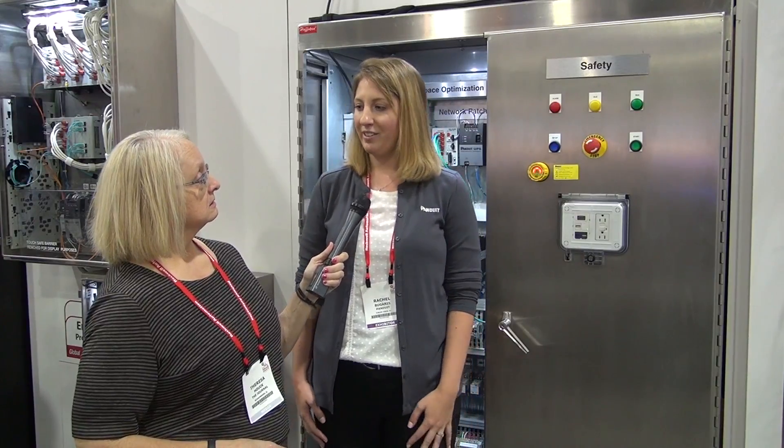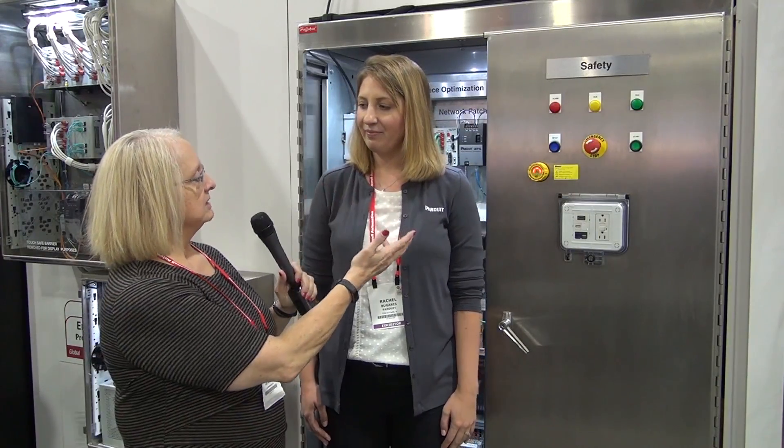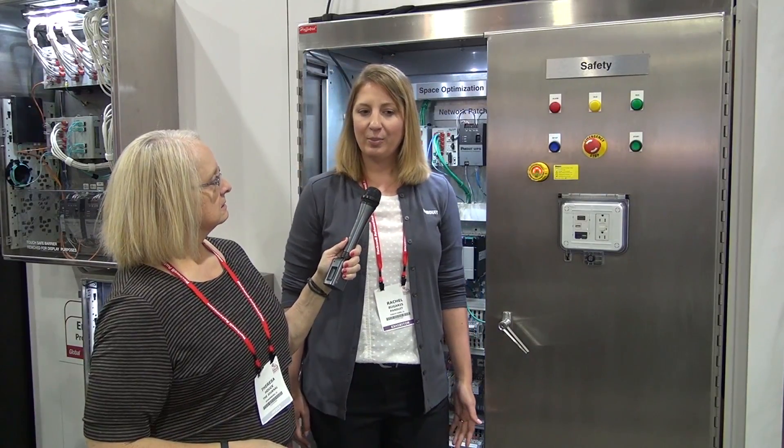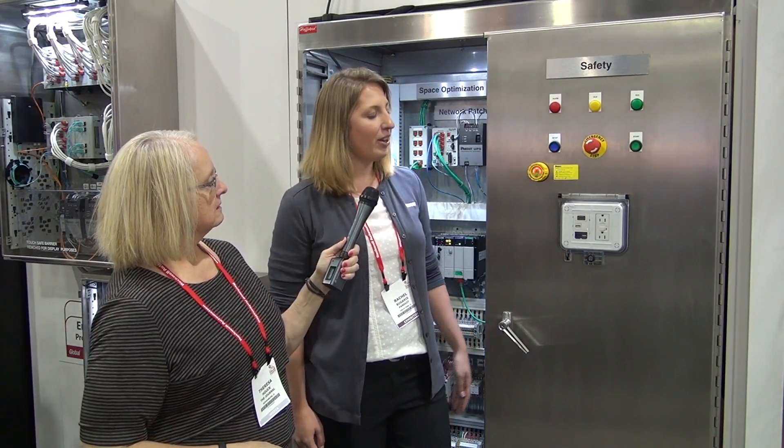Panduit provides physical infrastructure for the plant floor as well as your control panel. And I see you have a safety device here. Tell us about this. This is a very safe absence of voltage tester. It's a brand new product. We're very excited about it.